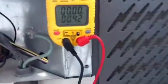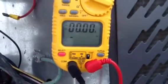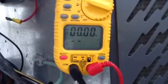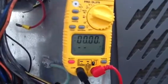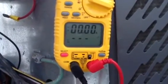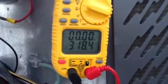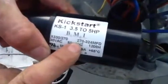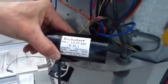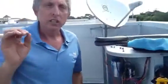Watch the meter — it's going to take a moment to settle. It's reading 320, 318. What was my range? Between 270 and 342. This capacitor is good.